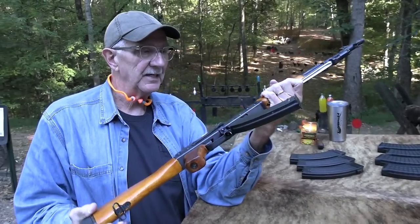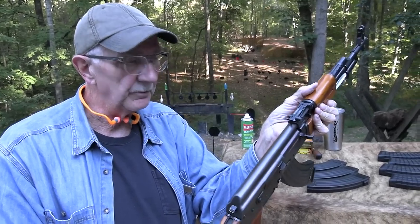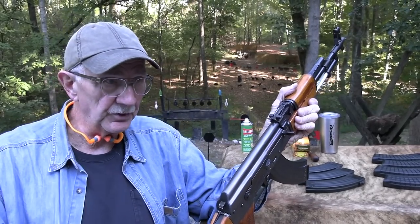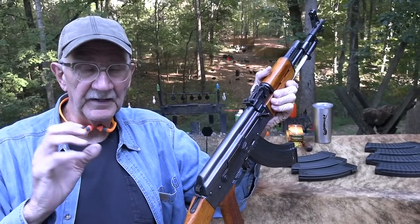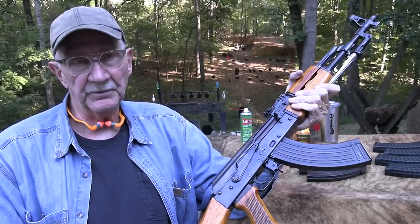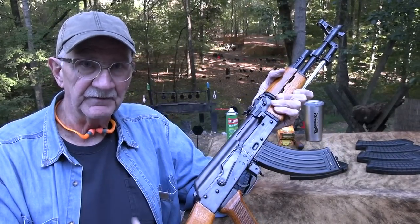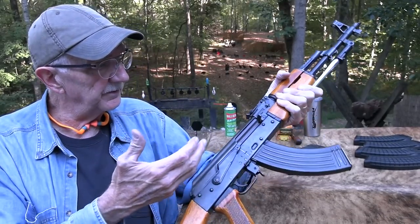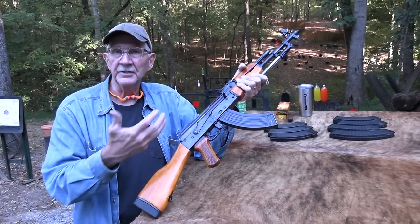This would be a later version of it. The earlier ones had the milled receiver. They were a copy of the Russian AK-47, the third generation of that. When they finally perfected the AK-47 with the milled receiver Type 3, the Chinese copied it for their Type 56. This is a later stamped receiver version meant to be semi-auto when it was made and then converted.